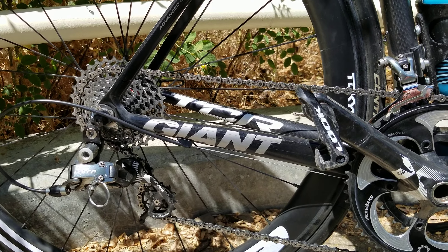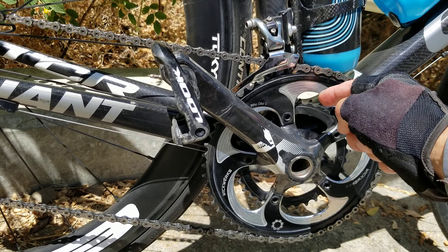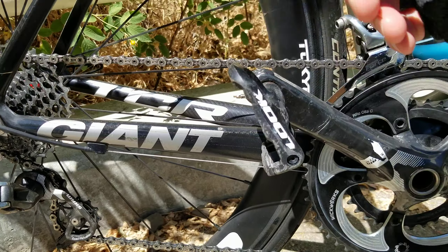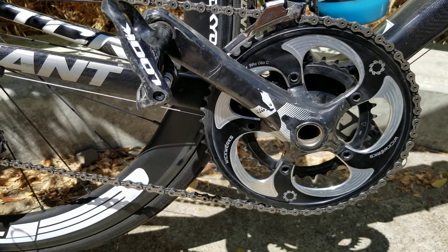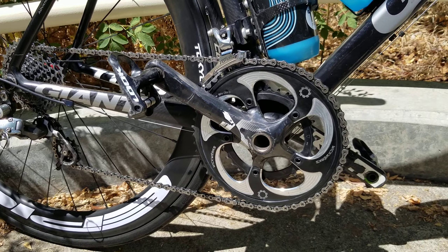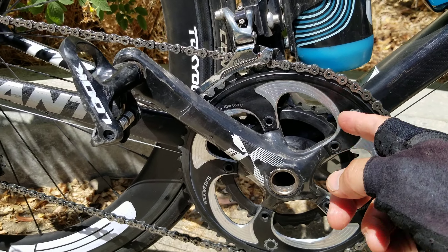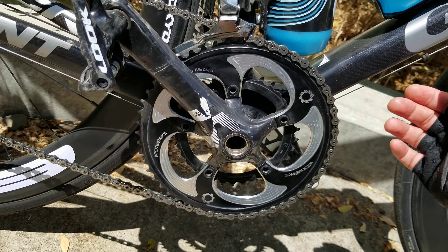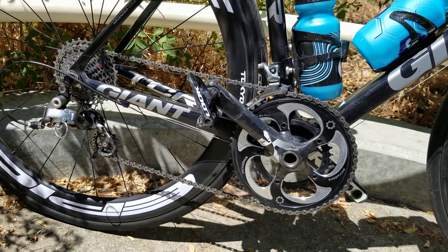The way Wickworks engineered this chainring, it kind of facilitates that movement. Here's another tip: when you go to drop the chain from the 53 to the 34, if your chain is on the smaller cogs — doesn't have to be the 11, just the smaller side — the chain is less likely to drop beyond the 34. And when you go back up from the 34 to the 53, I also like the chain on the smaller cogs, as it provides slack and makes it easier to shift the derailleur.